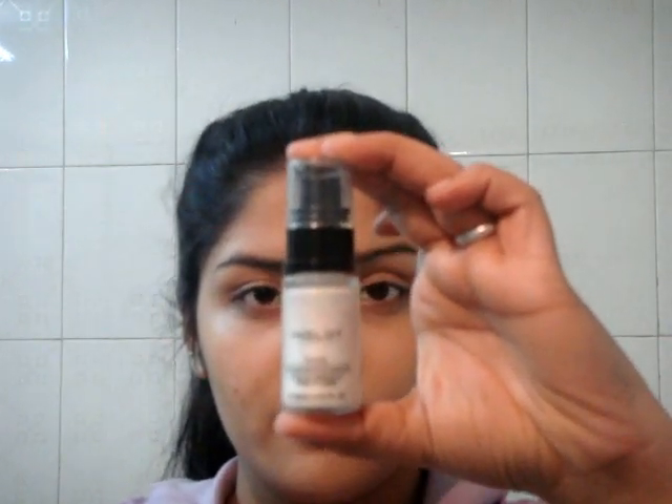Next I am taking Inglot 61 shade illuminator and applying it on my cheekbones — you just need a little bit — along my cheekbones because she has really illuminated cheeks. She doesn't have blush but illuminated cheeks. So after that I am also applying it on the bridge of my nose, on my cupid's bow, and on my chin. The cupid's bow helps make your lips appear fuller and on the chin it enhances your features.